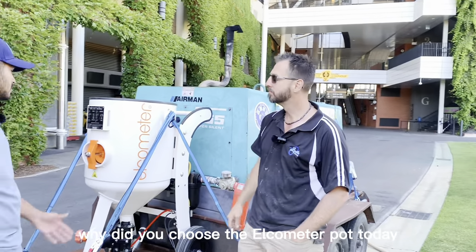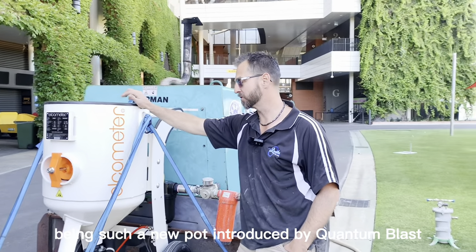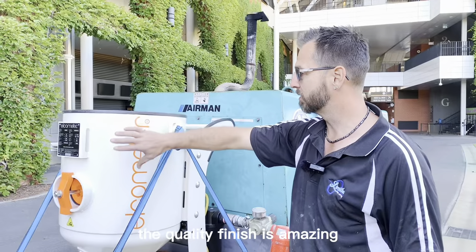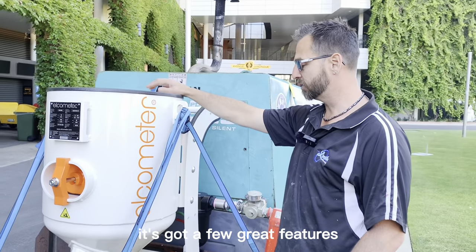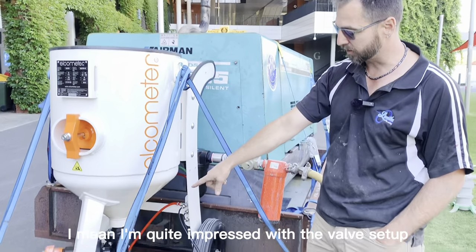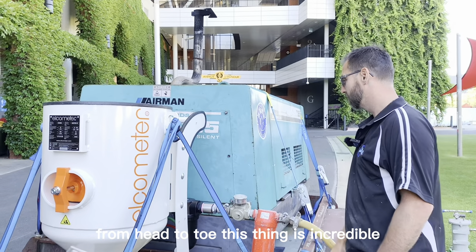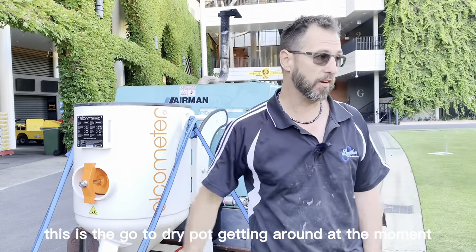So just out of curiosity, why did you choose the Elcomido pot today? Being such a new pot introduced by Quantum Blast, we're going to do a serious test run and see what it's capable of doing. The quality finish is amazing, it's got a few great features and we're going to see how much difference it makes. I'm quite impressed with the valve setup and everything else — from head to toe this thing is incredible. From what I've been told, this is the go-to dry pot getting around at the moment.